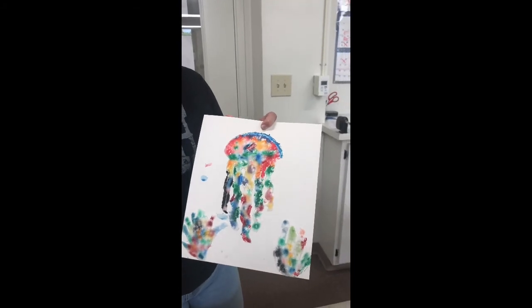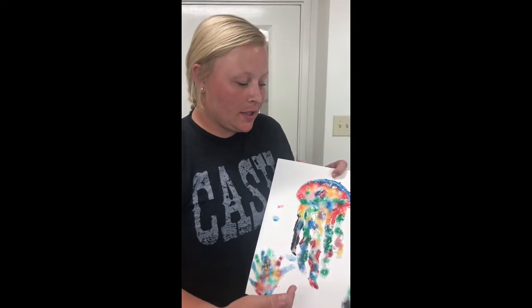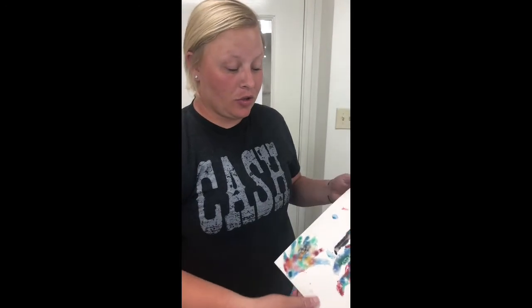Once this dries, in July we're having the Clark County Fair and you can enter this piece of artwork in the Clark County Fair. You'll just have to bring it July the 8th from 7:30 to noon, any time during that time, and there will be sign-up sheets there. Thank you.